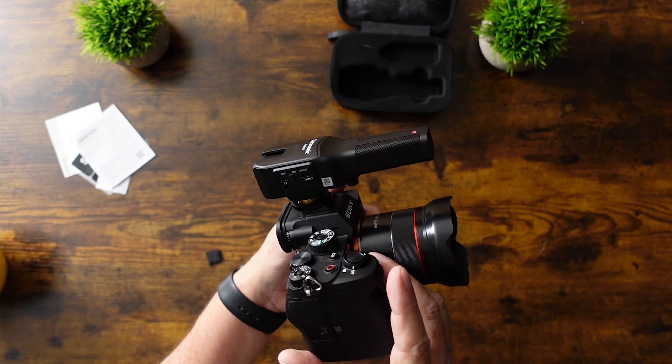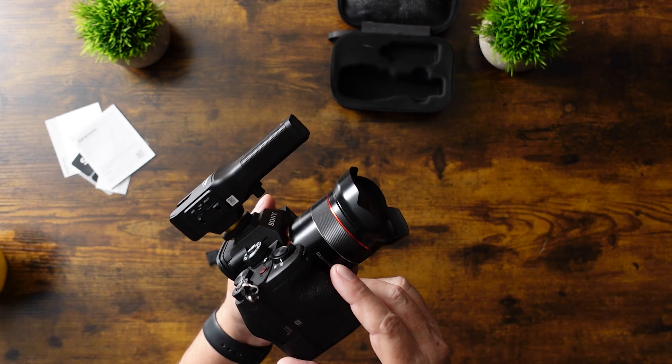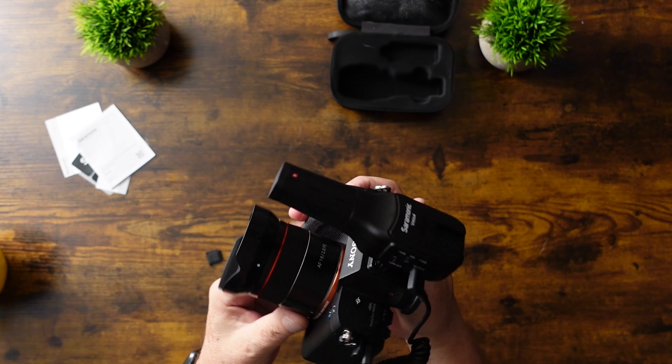All around, it's a very nice microphone from Saramonic. Links in the description below. And as always, I'll catch you in the next review.